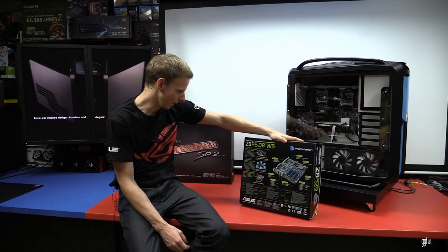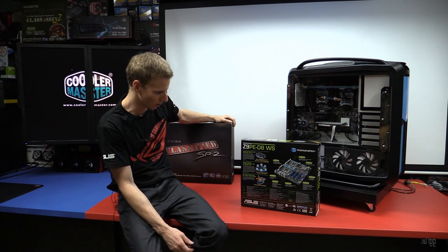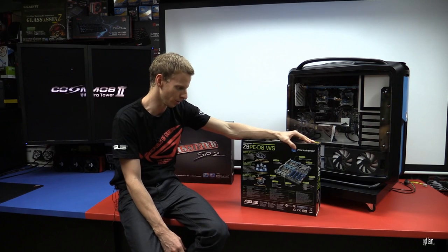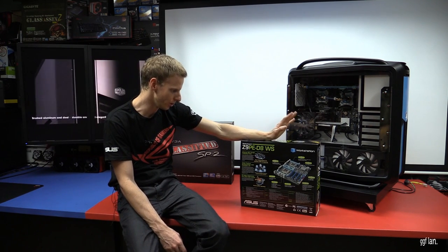First of all, it does PCIe Gen 3. The EVGA was only Gen 2 for PCI Express. It doesn't matter too much right now, but having Gen 3 on all your slots is pretty sweet.